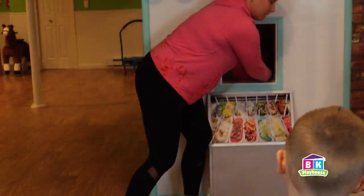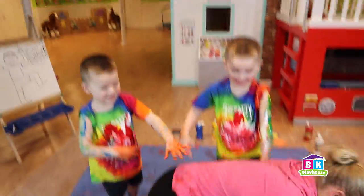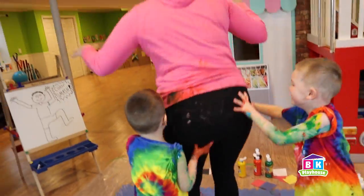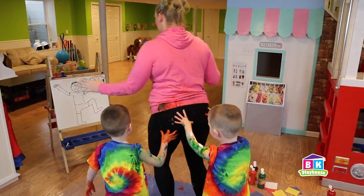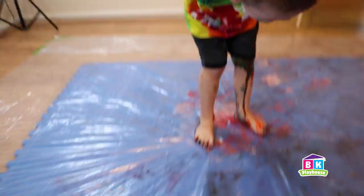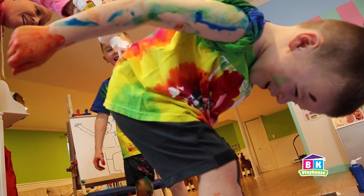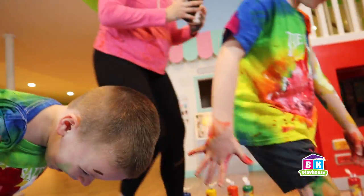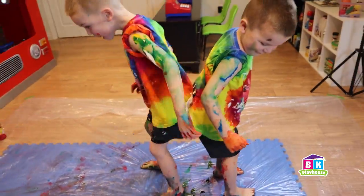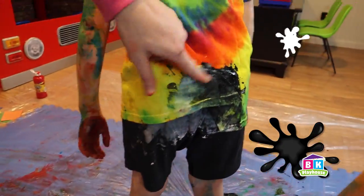I see one more in there! One more! He's in position already — he's ready! Here it comes, Caleb! There's the black! Tushies together — rub those tushies! So black and white made gray!